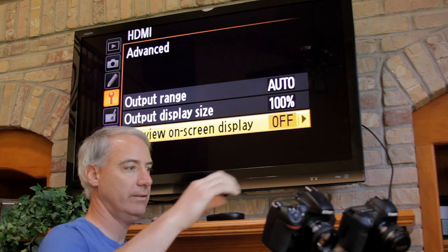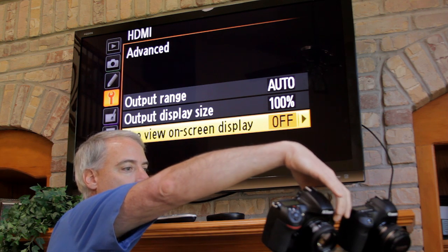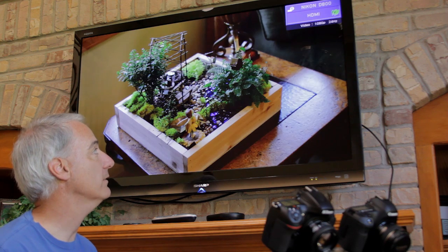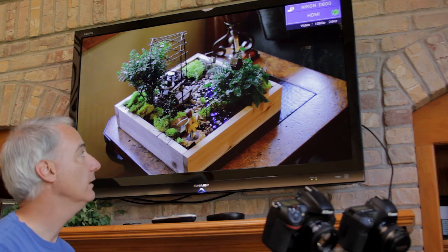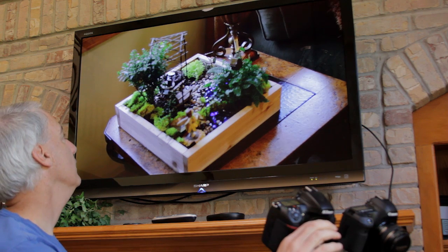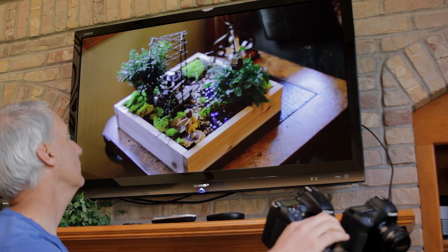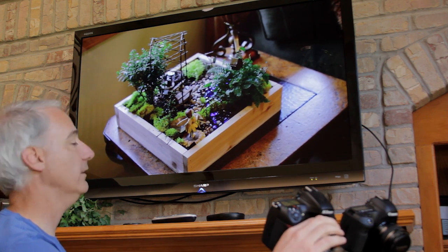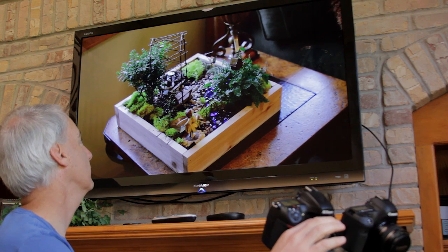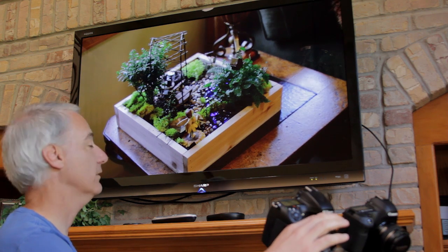So if we get out of menu mode — and it goes pretty quick, I think this is faster than the Canon's — you can see I can change focus. I'm looking on the screen and looking down at what I'm shooting, and it looks good.